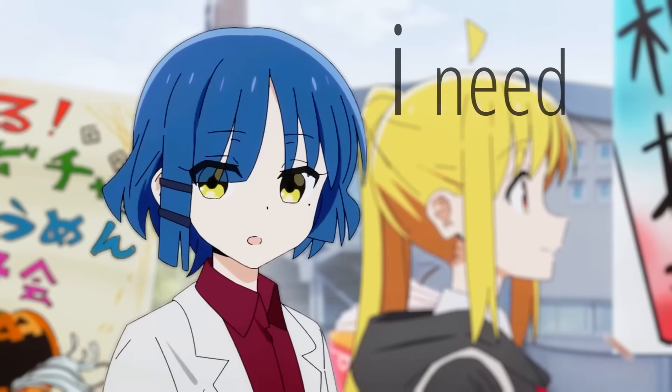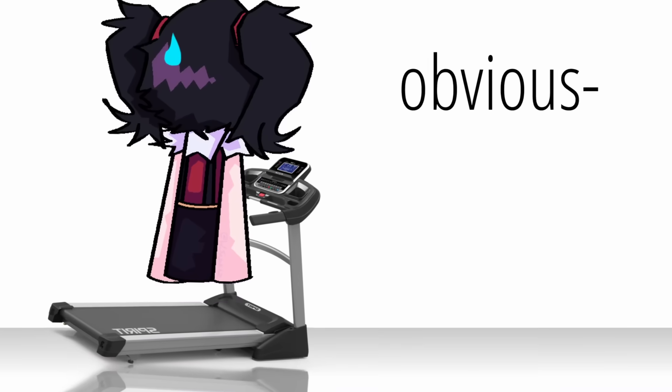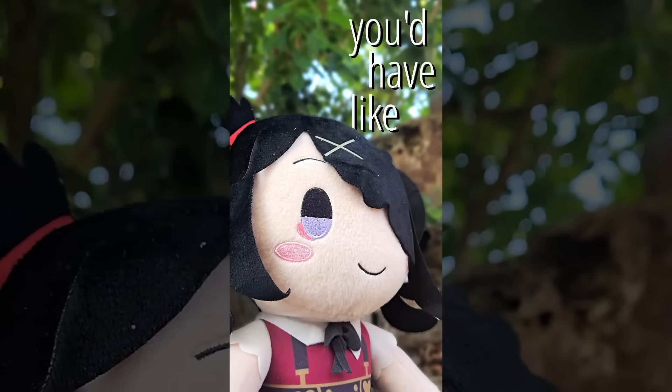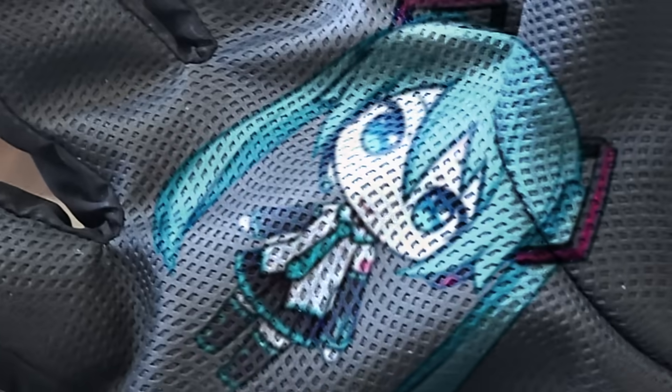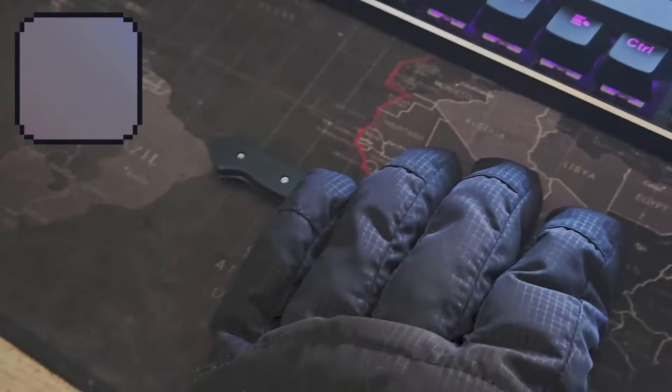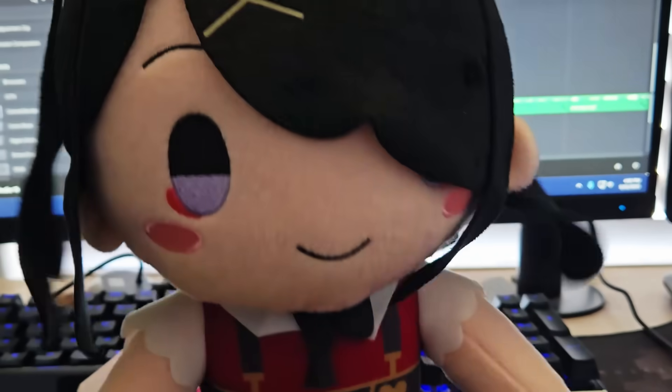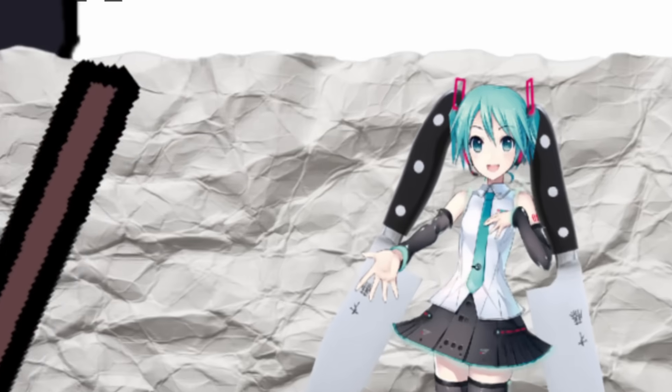Before I model anything, I need a basic idea of what I'll be making. Obviously, I'm not skilled enough to model Hatsune Miku into a knife — plus, imagine trying to hold that. You'd have Miku-shaped grip marks on your hands, which sounds pretty unpleasant. Plastering a decal of Miku onto a knife is boring. Instead, I opted for a Miku hanger which held the knife via her pigtails.